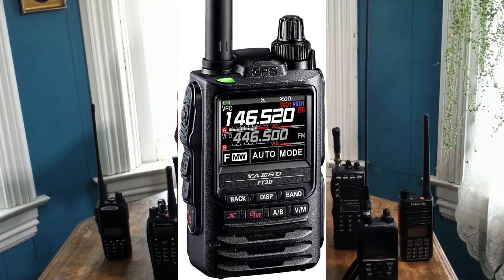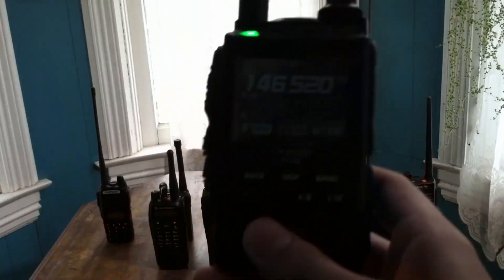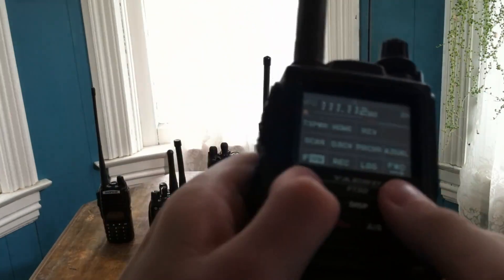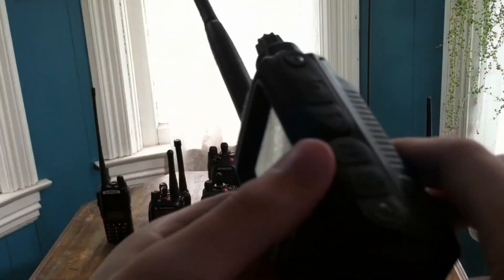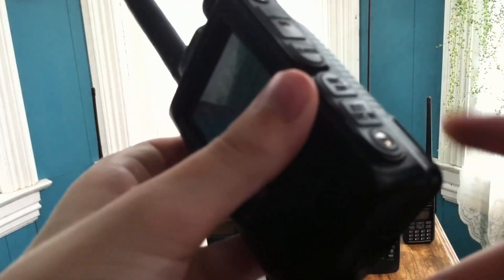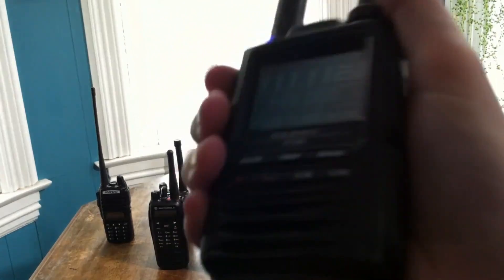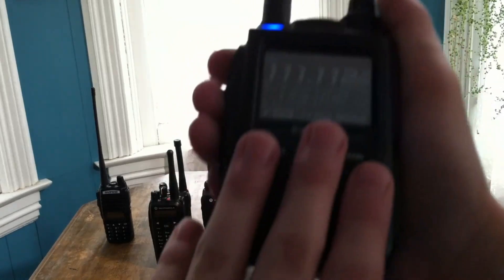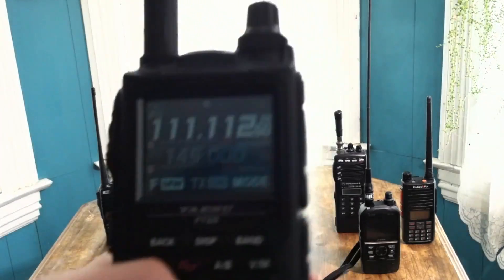This is the Yaesu FT3D radio. It is the older version of the Yaesu FT5D and it does the YSF digital mode. One of the reasons it's one of my favorites is its really nice color touchscreen display. It's got very nice PTT and function buttons, a power button, a micro SD card slot, a data slot, a microphone/speaker jack, and a DC plug if you want to power it without the drop charger. It's a very small radio and the battery doesn't last that long, but it feels nice and it is really easy to program on the fly without having to use programming software.